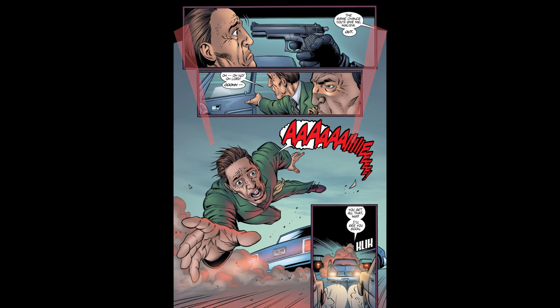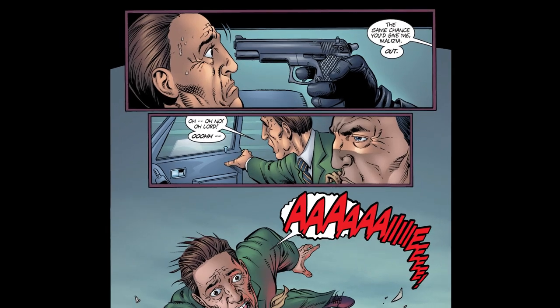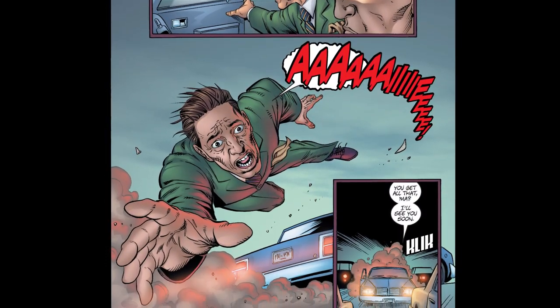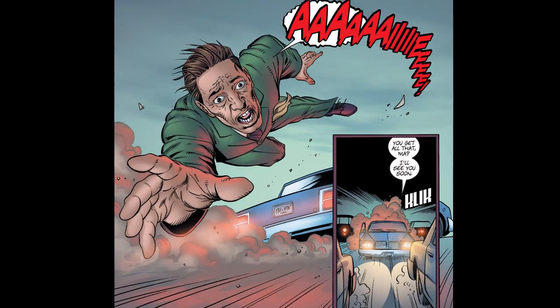But all that space around those panels is the background of that third image — the key image for the page and the focal moment for the whole scene. And a good test for something like this is always just to zoom out of the page so we're looking at an almost thumbnail-sized version of it and read it. What do we see? What jumps out at us? The feature image across this page very clearly does. And by doing that, you put emphasis of the page specifically on that moment beyond anything else.